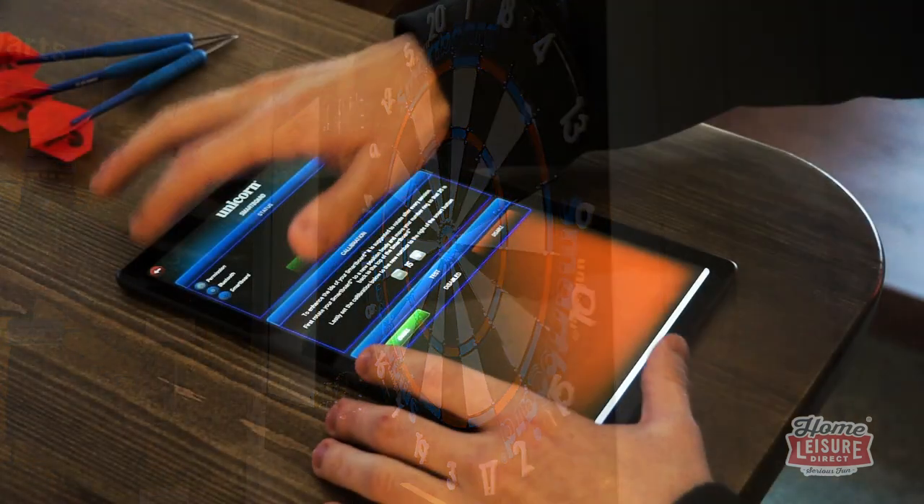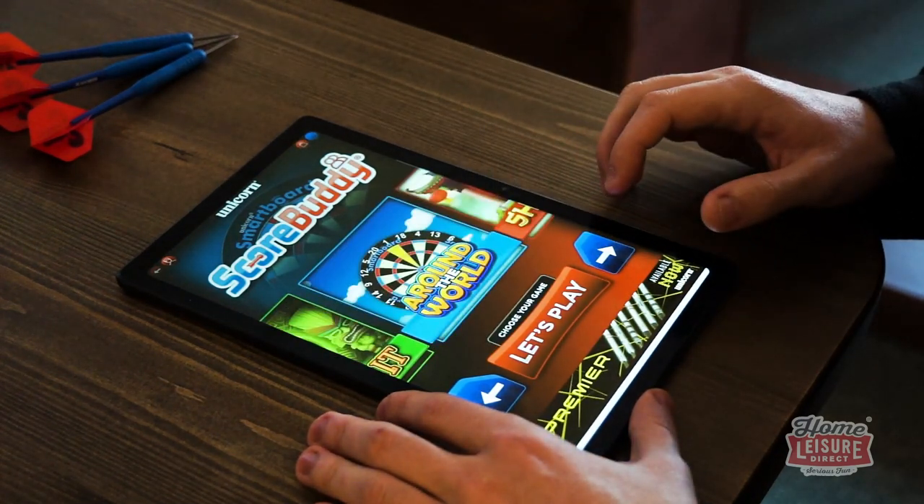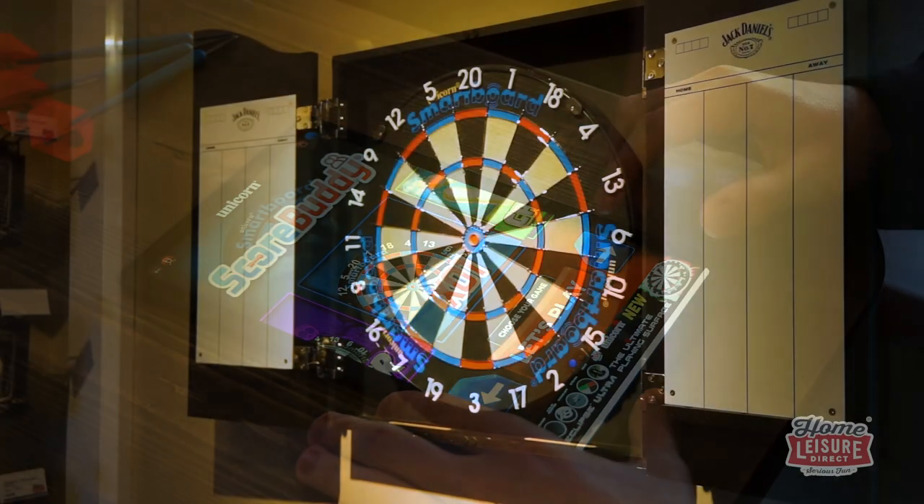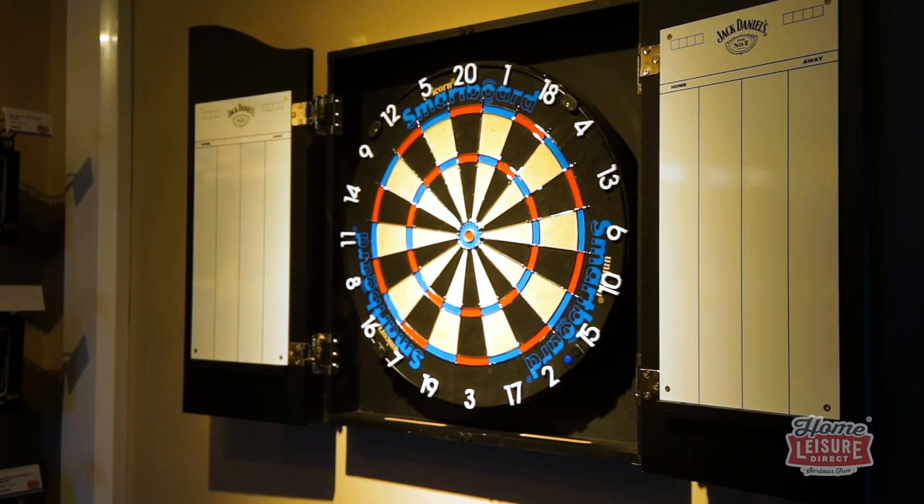All you need to provide is a smart device like a phone or tablet to install the ScoreBuddy app, a wall or a stand to mount the dart board to, and some basic tools if you're mounting the dart board directly to the wall. That's all you need.